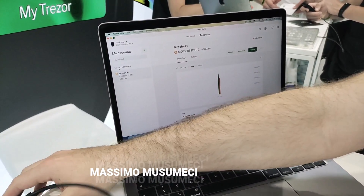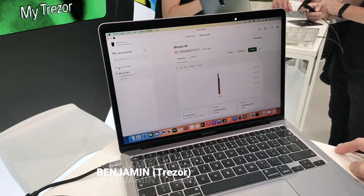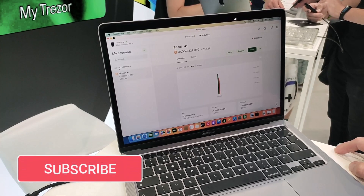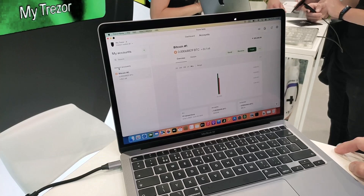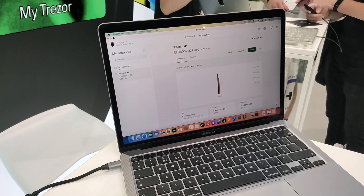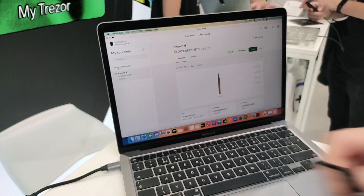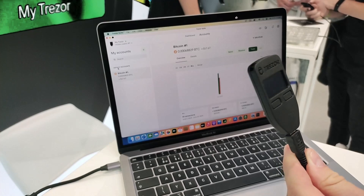I am here with Benjamin at Trezor and we are going to make some tests directly to the console, to the computer. So Benjamin, what do you want to show us? Today I will show you two important features for the Trezor Model T, which is our flagship model in production. Also for comparison, I can show you our very first hardware wallet, the Trezor Model One.